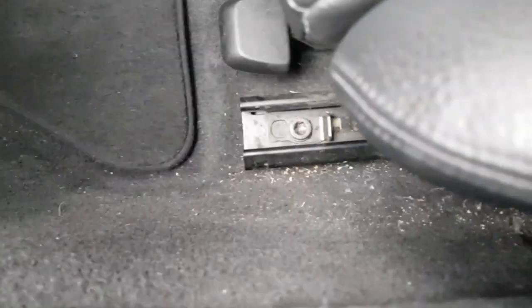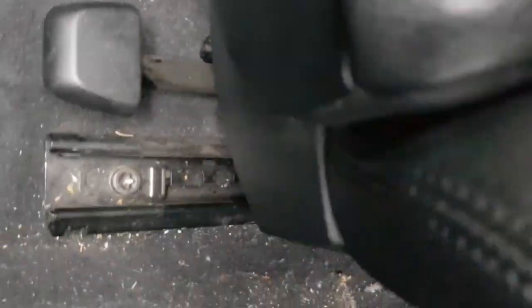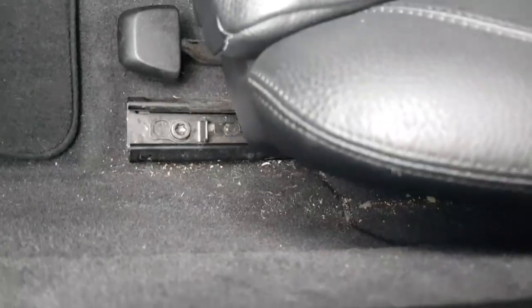Obviously if I'm telling you the good things, I have to tell you the bad. One thing it can't do is fit into the tight spots — I only realized this once I started cleaning. The head is too big to get into these little crevices in the car. I'm gonna have to work something out for those areas, because this hoover won't reach them.